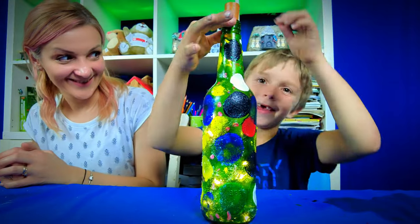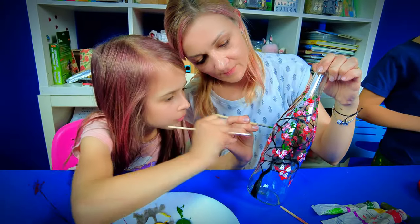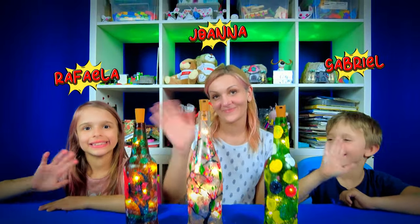Envision a delightful lamp — a personal creation of your child, or a trendy accent light for your living room, infused with joy and family collaboration. That's our project today, and we're excited to have you join us on this artistic adventure.